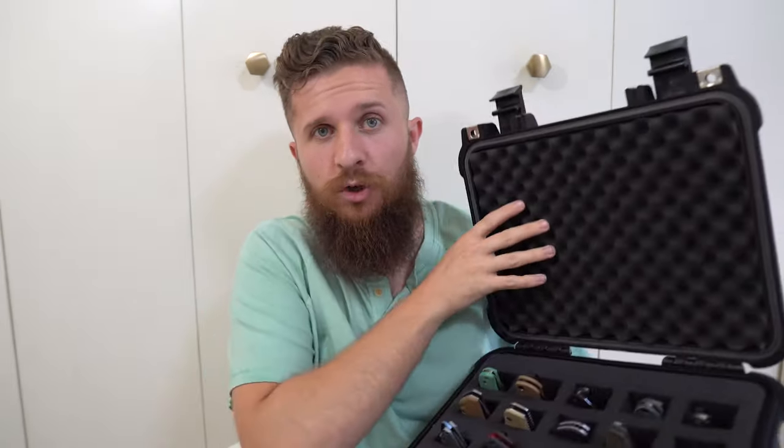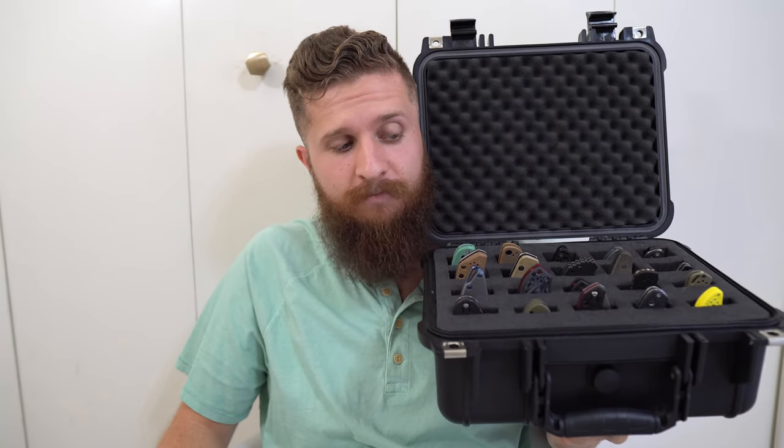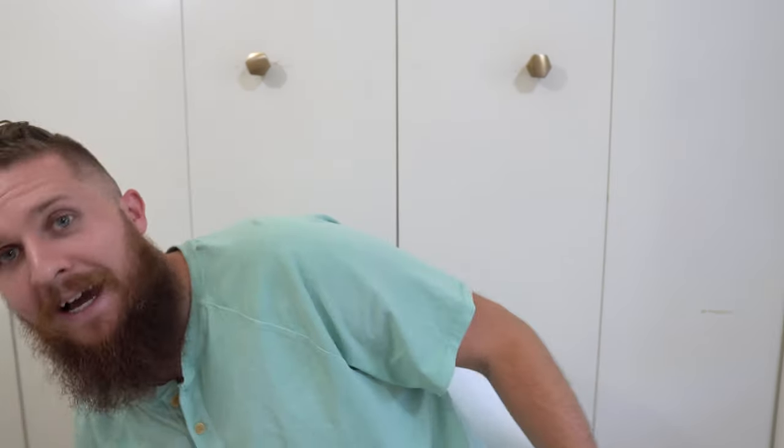Anyway, this has been a lot of fun — this has been my knife collection and I hope you've enjoyed it. Let me know if there's anything in here that's your favorite, or something you think is absolutely stupid and I'm an idiot for liking. Whatever it is, let me know your thoughts. Thanks guys, I appreciate you watching and I will check in with you very soon.